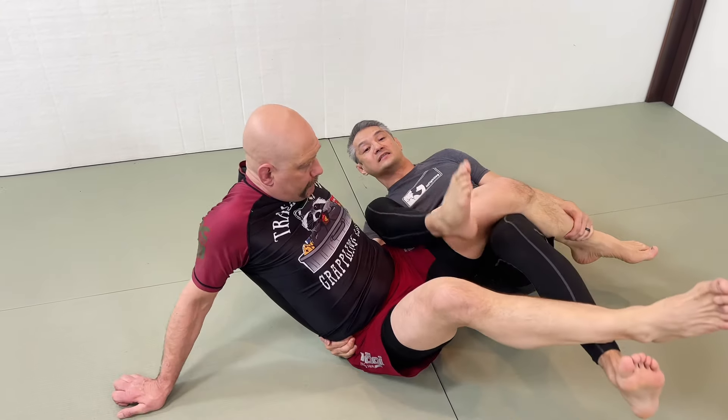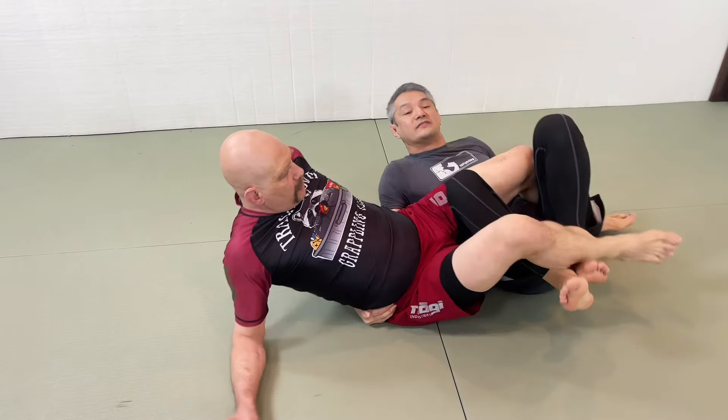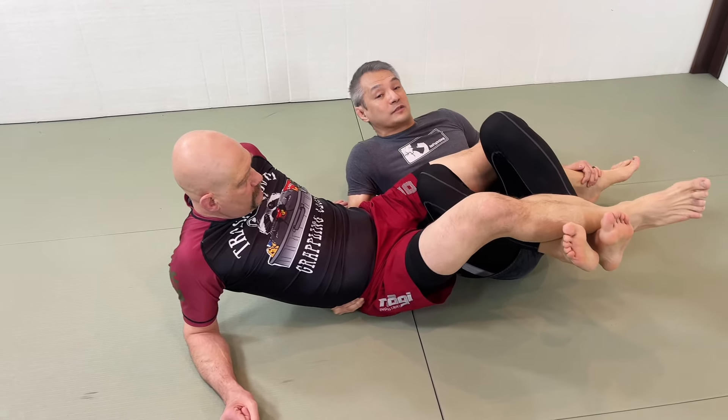I find the far leg, and then I'm going to dovetail my leg underneath and then underneath again. Now both of my knees are underneath Stefan's legs, keeping his legs off the ground as best I can.